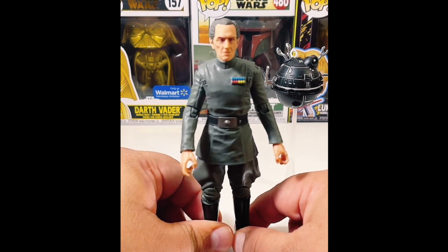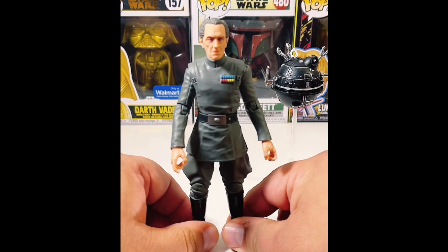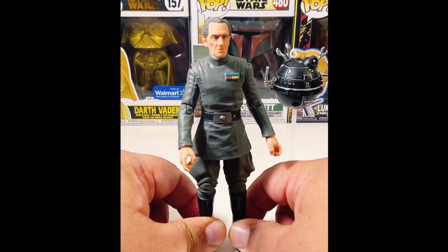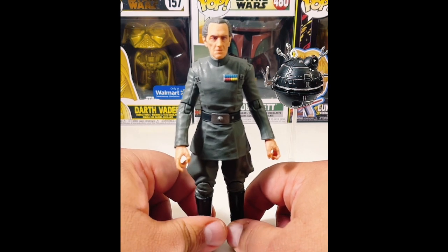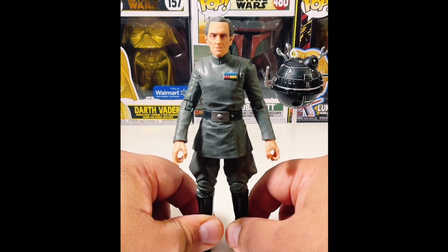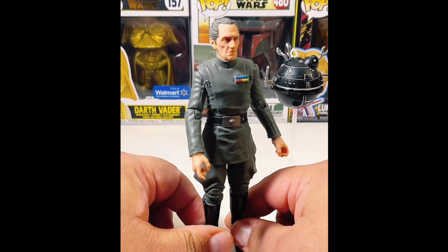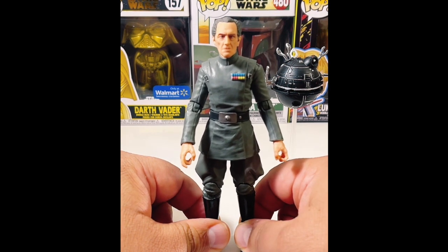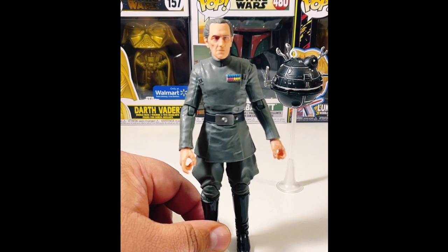Welcome to the live, thanks for joining. Going over this Grand Moff Tarkin — I generally try to stick within the first trilogy, but I'm not opposed to getting figures from the prequels. The only thing I have from the sequel trilogy is a Captain Phasma. I would consider old Luke Skywalker if it's a good deal. I saw this particular Grand Moff Tarkin at Ollie's, so Santa must have been listening. That makes me want to find the original release and possibly keep that one mint on card.